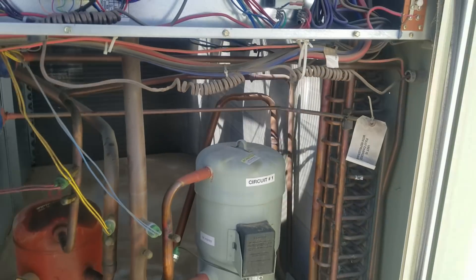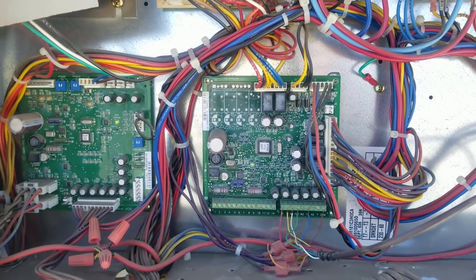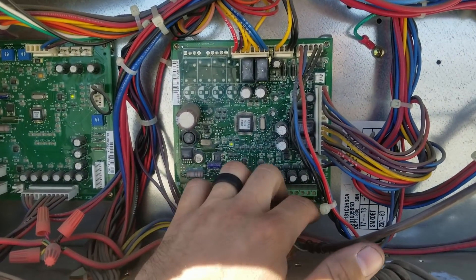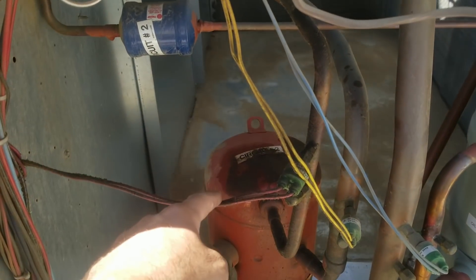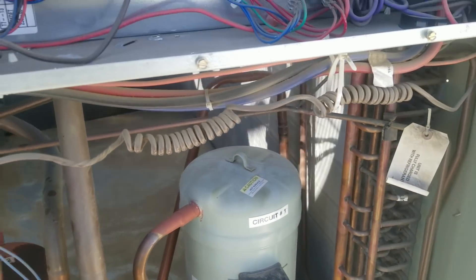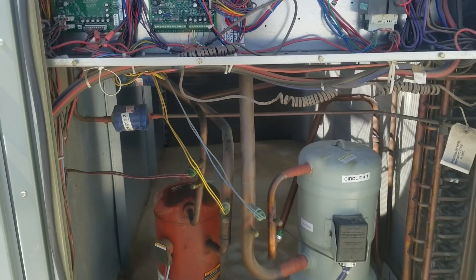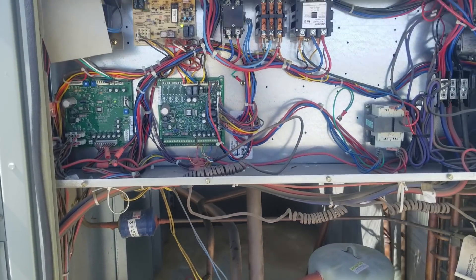So far nothing's jumping out at me — well, I shouldn't say that, there is something jumping out at me. I just tested Y1 to common and it has 24 volts. I tested Y2 to common and it doesn't have anything. My second stage compressor is running; my first stage compressor isn't. So I've got to check and see if this has a lead-lag setup where it swaps the compressors — I've seen that sometimes — but if it doesn't, that's a little strange to me.